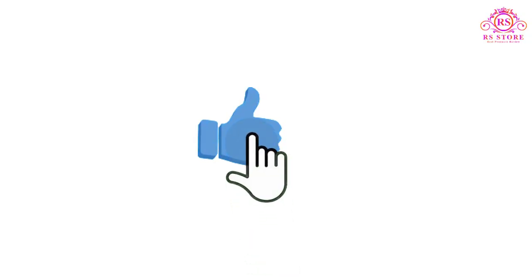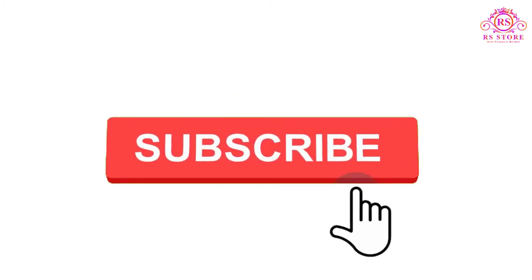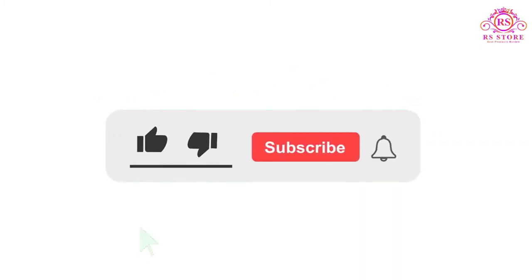I hope you liked this video. If you did, please subscribe to the channel and like, share, and comment on the video. Please enable your notifications bell icon so that you don't miss the next videos. You can check the price or purchase link in the description below.